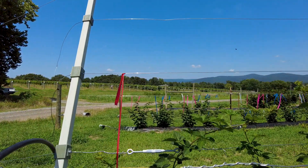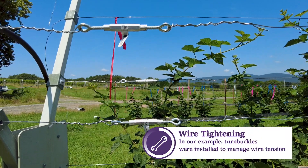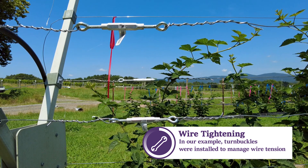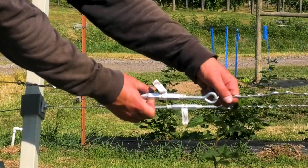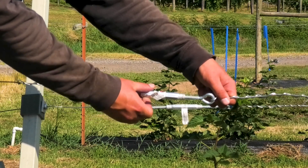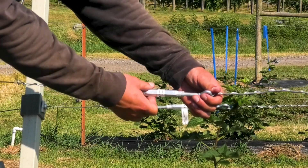When installing the trellis, it's recommended to plan ahead and install a mechanism that will allow for wire tightening. The weight of the fruit and canopy may cause the wire to sag, and having the ability to tighten your trellis wire will help keep the rows straight over time. However, it's important to avoid over-tensioning the training wires as this will put unnecessary stress on the trellising system, while under-tensioning will primarily only be an appearance factor.